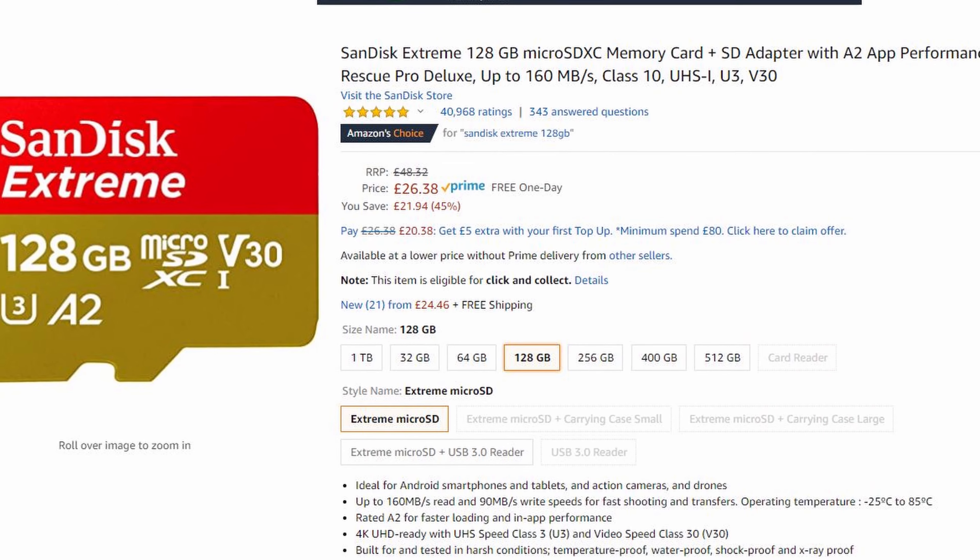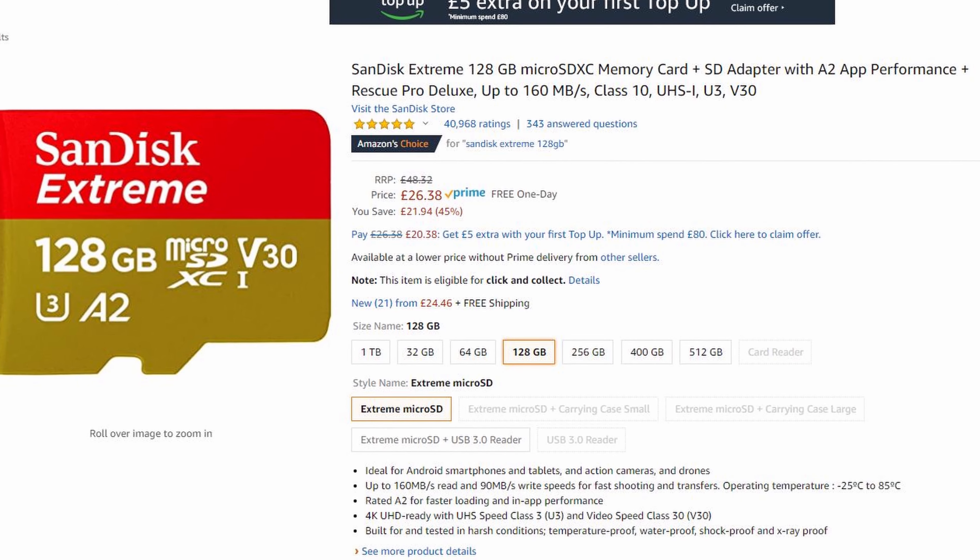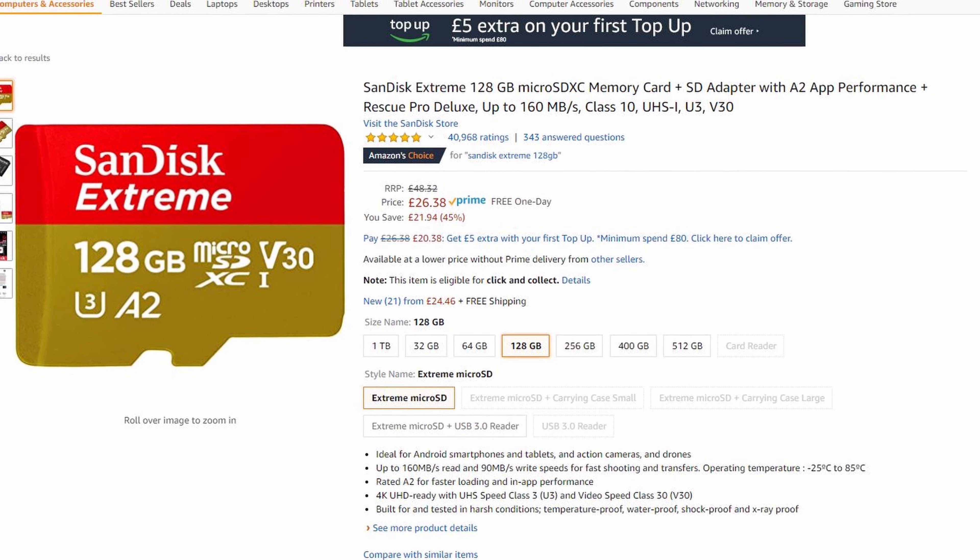I'm going to have to buy a 128GB SD card which is a lot faster. Now let's take it for a test ride.